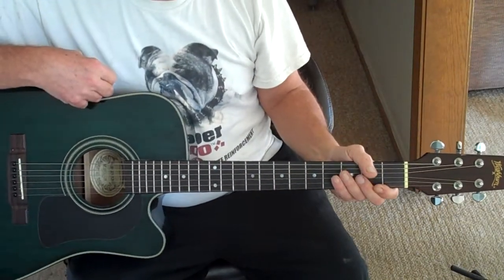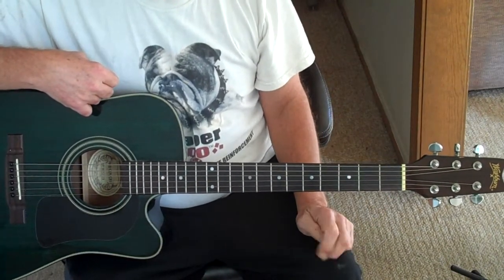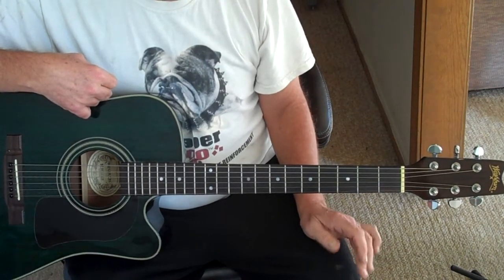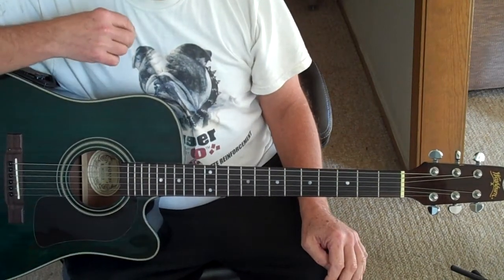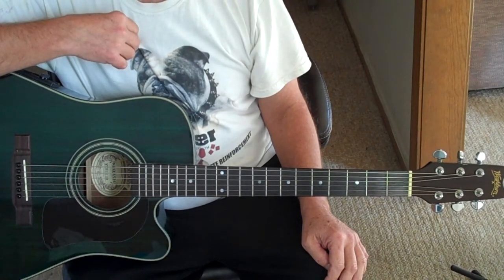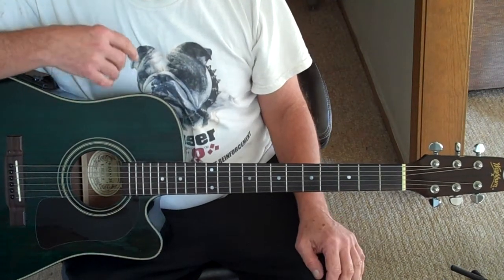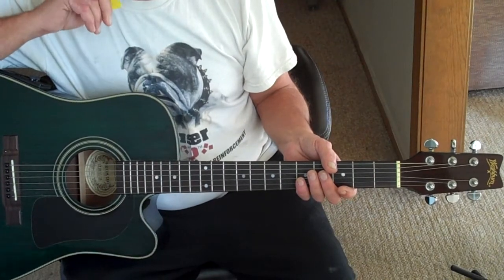Howdy there YouTubers. This is my version of how to play Kisses Sweeter Than Wine. If you really want to play it, you need to go to guitaretab.com and type in 'Kisses Sweeter Than Wine' and get the Jimmy Rogers version. It starts in an F sharp minor. It's kind of a fun song to play but it's fairly difficult. Get the sheet music and we'll play it along together.